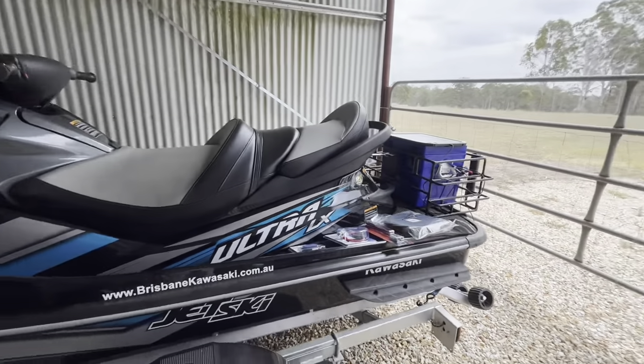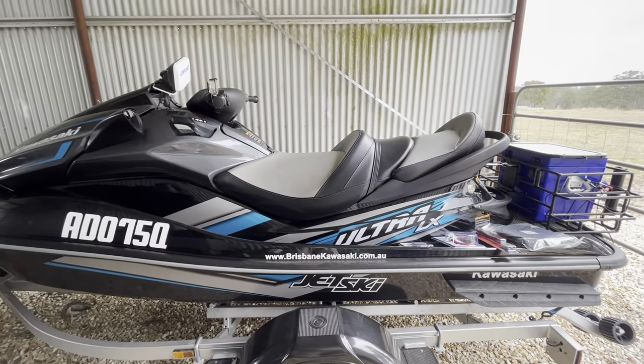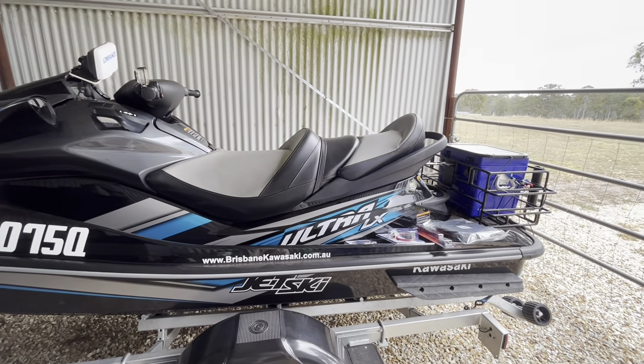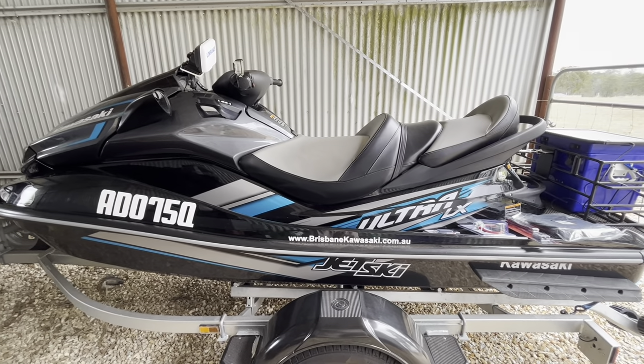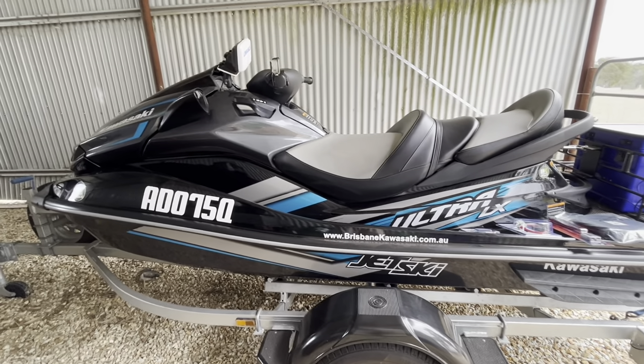This is my ski. It's been a great ski. It's a Kawasaki 2019 Ultra LX jet ski. It's not supercharged. It's really good in terms of its stability and handles the sea quite well. It's got decent fuel economy as well with quite a decent hull.